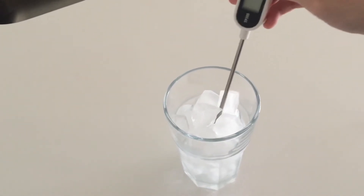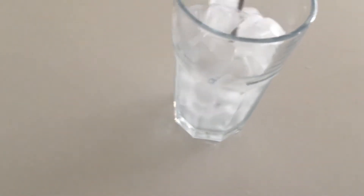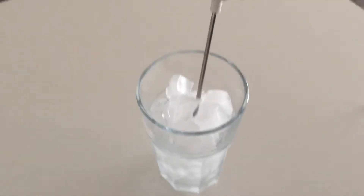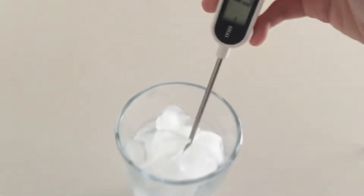Right now I'm doing the calibration for my food probe thermometer. This is the ice slurry method with some ice and water. I'm just making sure the thermometer doesn't touch the sides, and the temperature right now is negative 0.2 degrees Celsius.